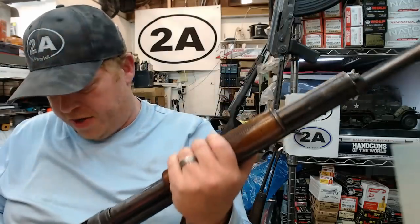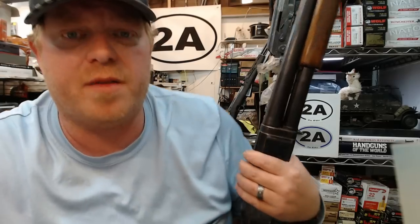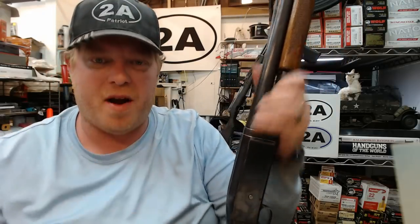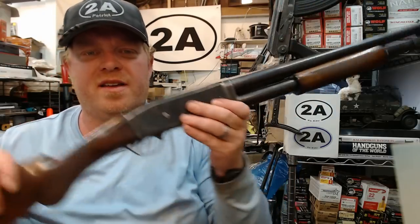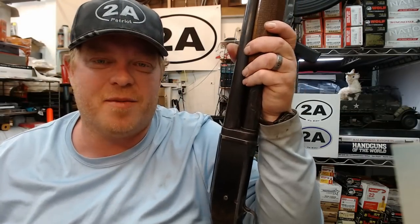I appreciate you guys watching the channel. There are links to help the channel down in the description — my Amazon link costs you nothing but helps out a little bit. Most of all I just appreciate you guys being here and hanging out. Thanks to Frank for letting me borrow those shotguns to show everybody, and I'll take this one out and shoot it too. Thanks for watching and have a good one.